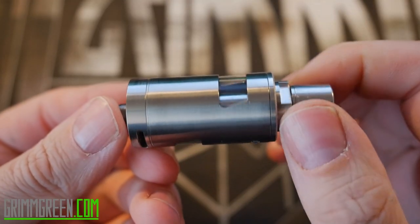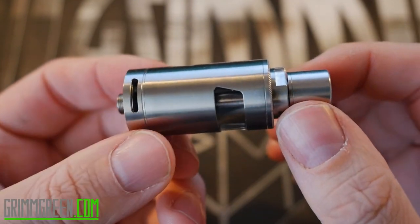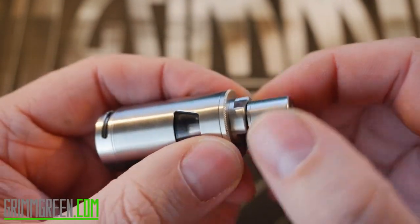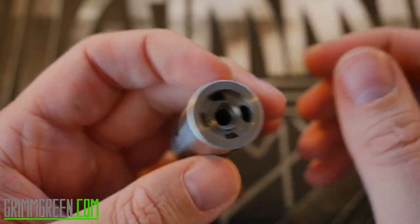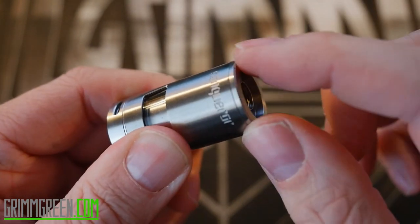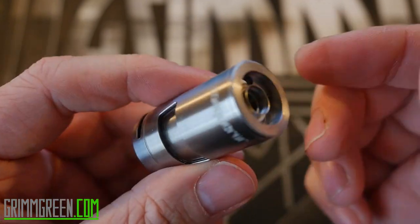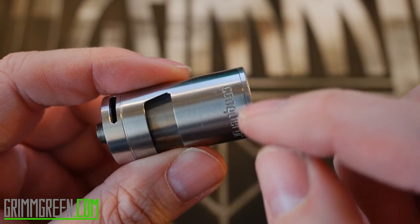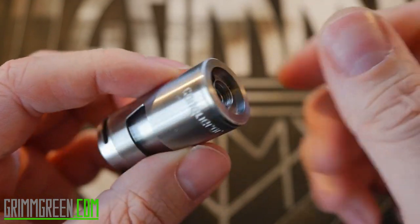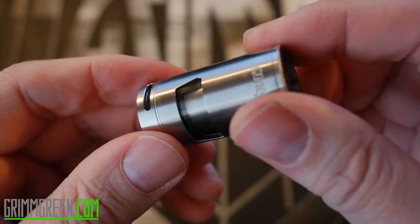What we have here is the Watofo Conqueror postless RTA. It's a lot like the Serpent as far as opening and closing the juice fill — you fill it up from the top like this. You close off your juice by spinning this very small knurled ring right here. It's not ideal to turn this tiny little ring, but it does work. You can close the juice flow all the way down, fill your juice in, and then give it like one, two, three, four turns to get that juice flowing again.